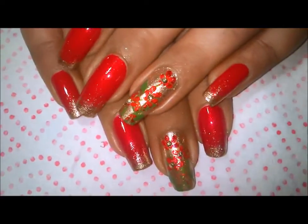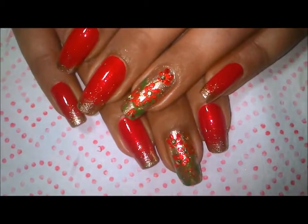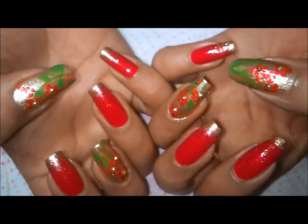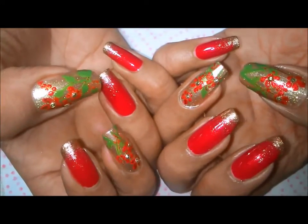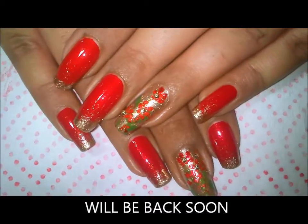With this I come to an end of my Indian bridal design. I hope you like this one in red and gold. If you want me to do an Indian bridal design in some other color — maybe not these conventional colors — do let me know. If you try them, please show them to me on my Facebook page. Thanks for watching, bye!